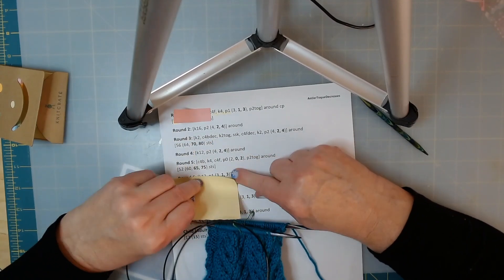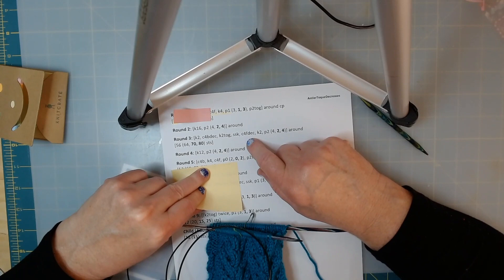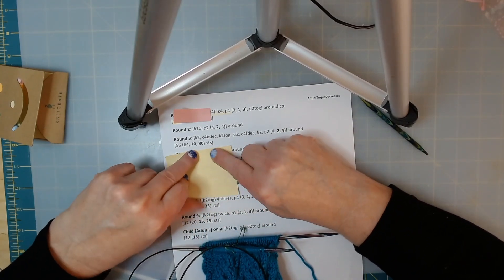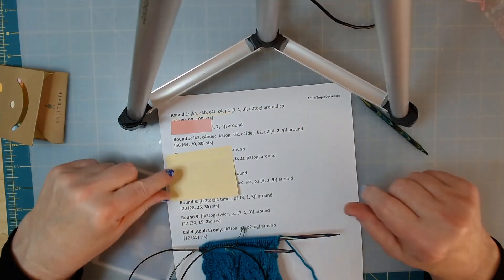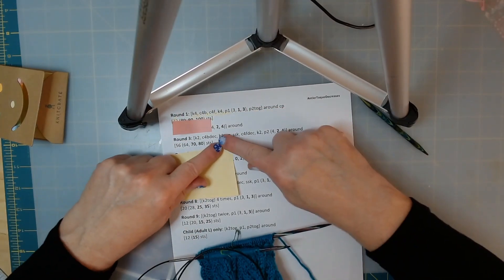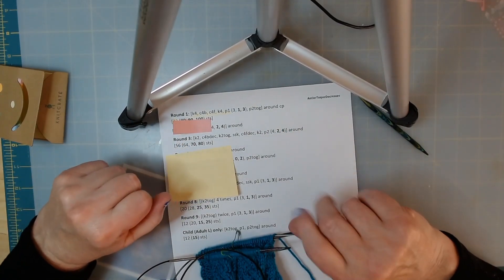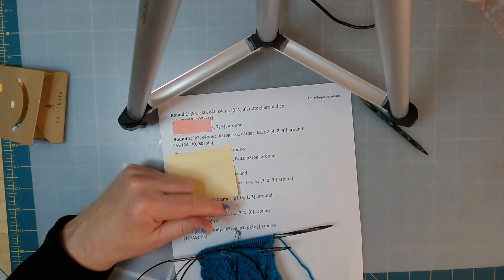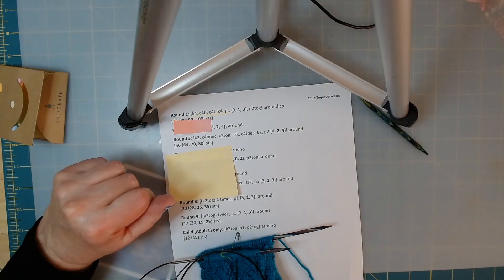You're welcome to go ahead on your own, but we have to do decreases in our cables next time. It looks like every other row we do cable decreases, so let's save rows three and four for our next knitting lesson. We're at 20 minutes right now and this will take a while to learn. Thanks for coming - next time we will learn how to do cable decreases. See you later, bye!